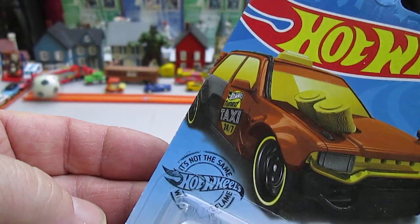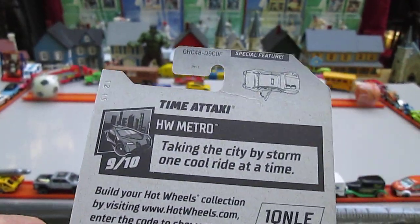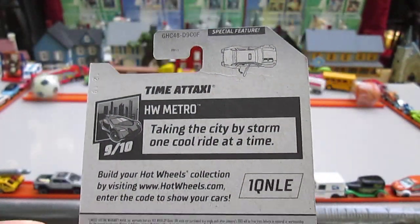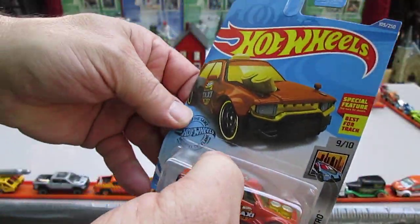It's not the same without the flame. I want an iron-on patch of that. There's that special feature with the opening door. Taking the city by storm one cool ride at a time — that's what the Hot Wheels Metro series is. 2017 copyright. Let's get this open.